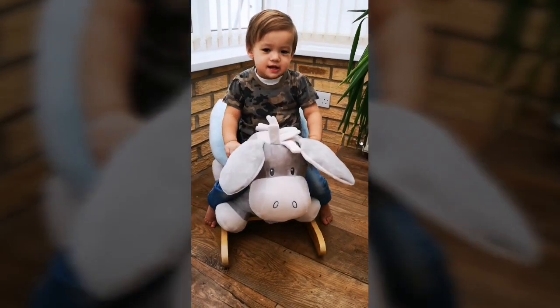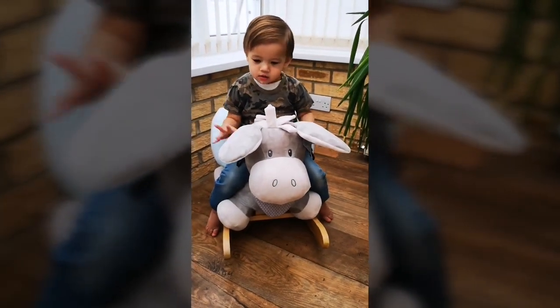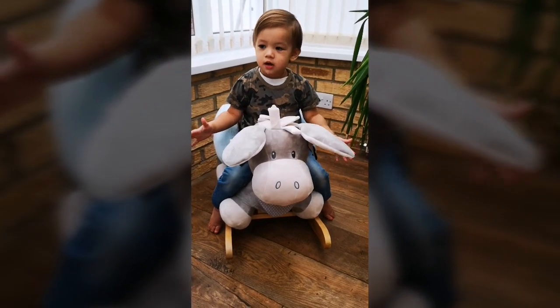Let me get all this packaging off. Rocky — it's the rocker! Where's the donkey? Hello, donkey!